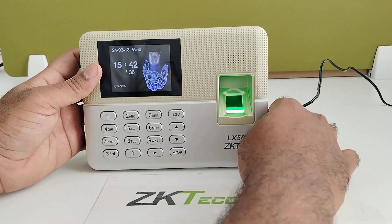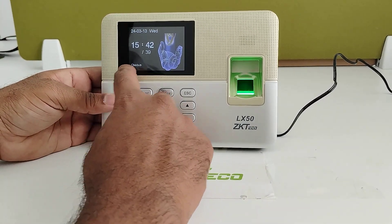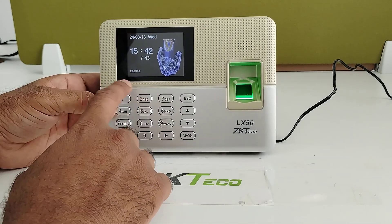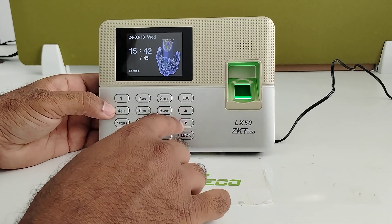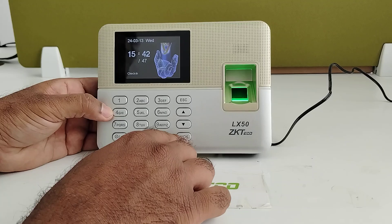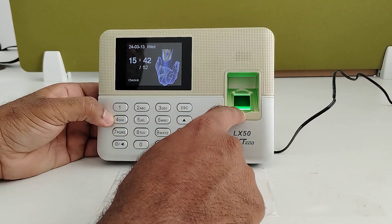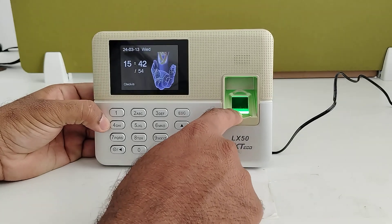This device comes with a 2.8-inch TFT color screen and keypad. There is an OK button for the main menu, a power button, and a back button. There is also a fingerprint sensor to read the fingerprint.